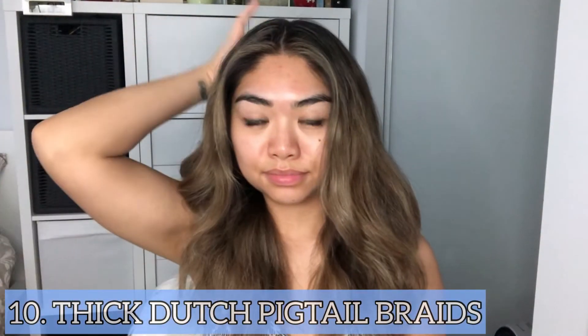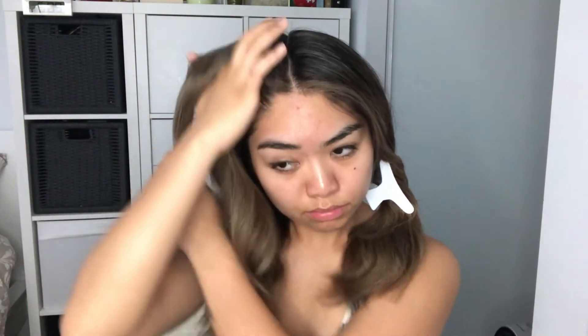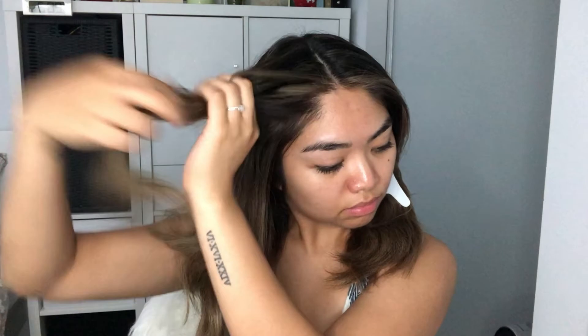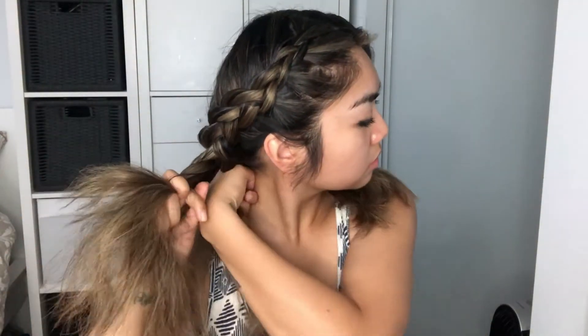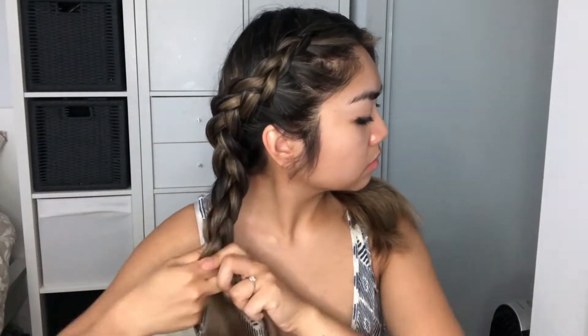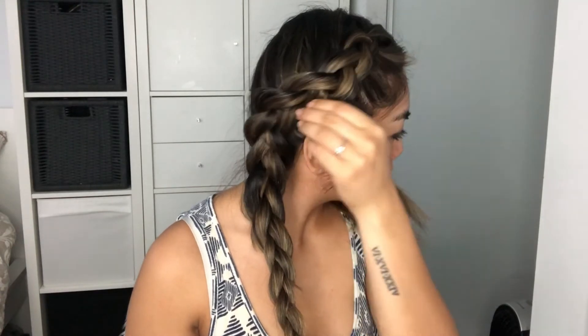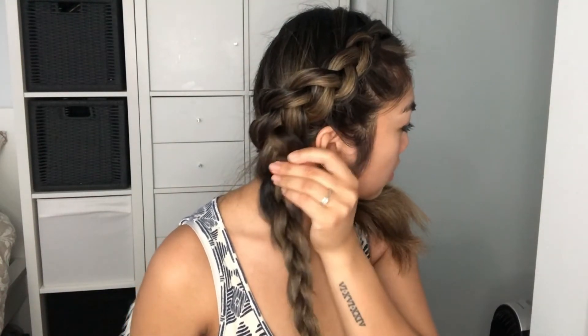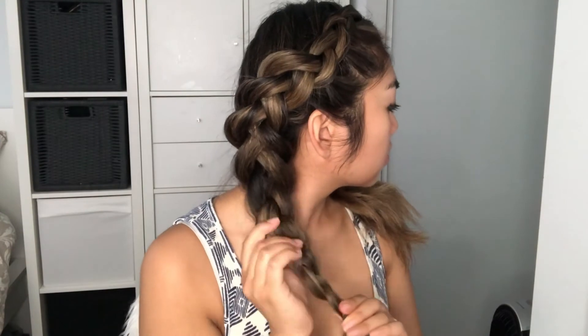The tenth and very last hairstyle is thick Dutch braid pigtail braids. I already did a tutorial on this, but the only thing different about this style is that I made the braids thicker. To make the braids look thicker, you just grab some pieces on the side and make it looser so the braid looks big. Then secure it with an elastic band and do the exact same thing on the other side.